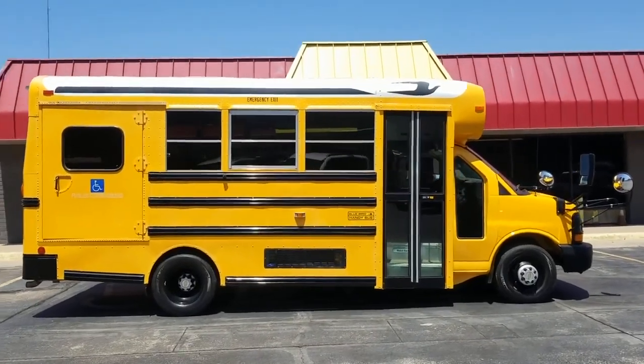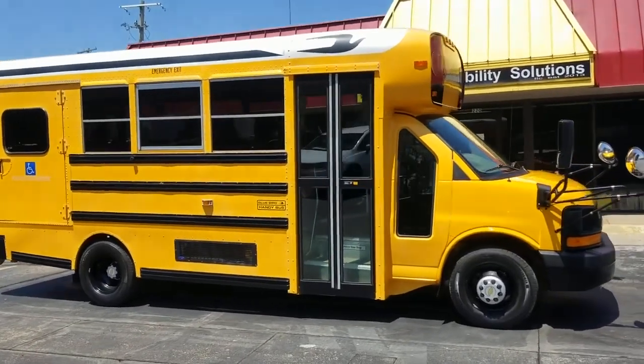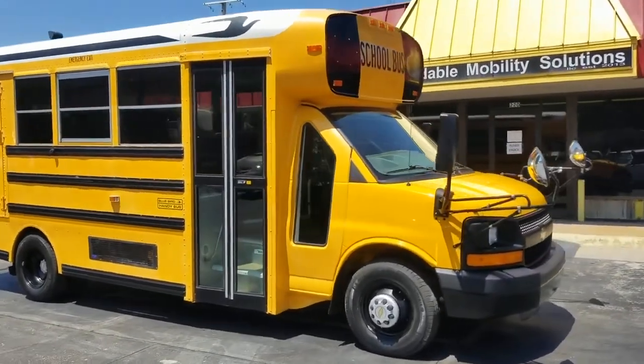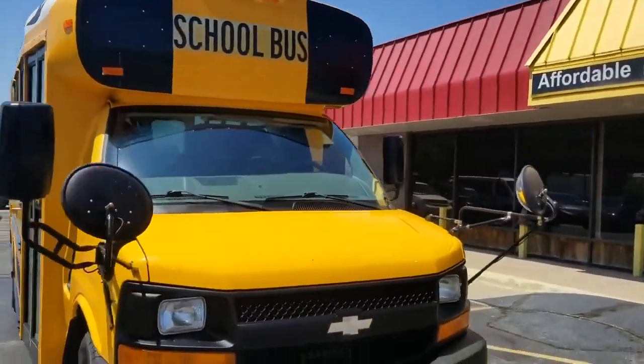Good afternoon, my name is Jeremiah with Affordable Mobility Solutions. Today I'm shooting a video of our 2009 GMC school bus mobility vehicle. It's got a wheelchair lift in the back and I'm going to show you how to operate it.